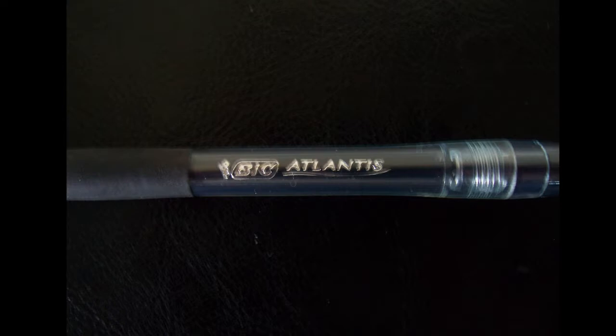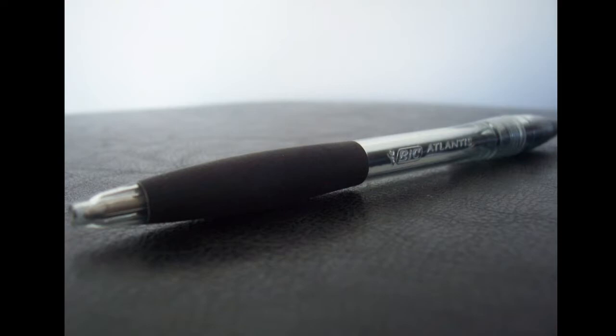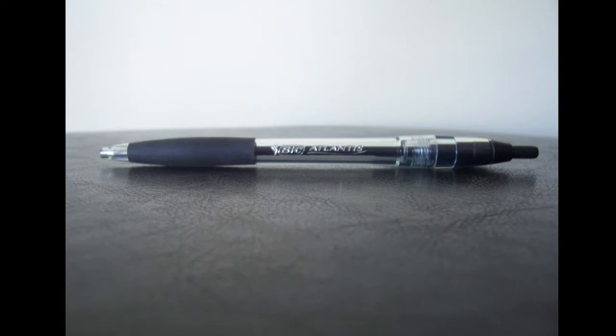Hey, what's going on guys, Dahi and x2xp here. We're reviewing the BIC Atlantis pen, and look at that pen — what an honor to review this pen. Well, I've tested this pen and it is a right good pen. Whether you're left-handed or right-handed, it suits both perfectly and you just get a smooth rhythm that eases your way into stuff.